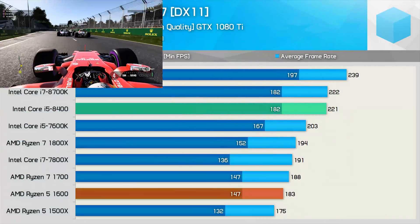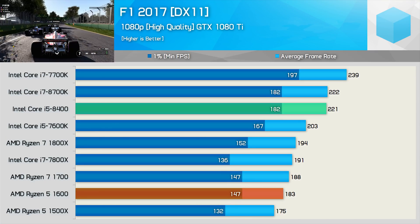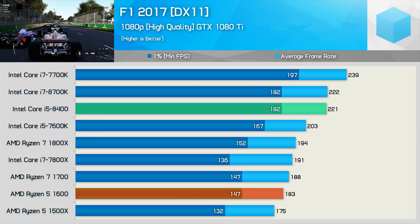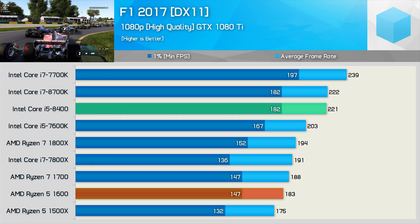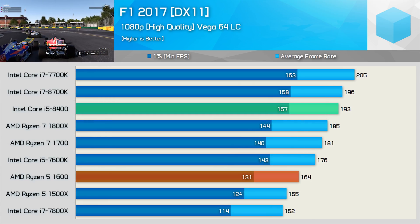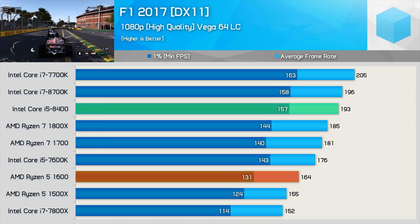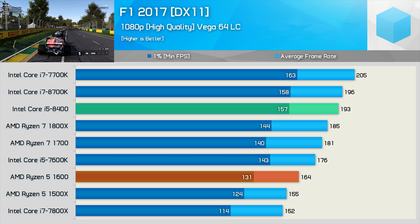Finally, we have F1 2017, the last game tested in this video. The Core i5-8400 matched the 8700K, delivering an impressive 182 FPS minimum, making it 24% faster than the Ryzen 5 1600. Much the same is seen with the Vega 64 liquid cooled graphics card — the margins close up a little in this DirectX 11 title with the slower GPU, but that's to be expected.